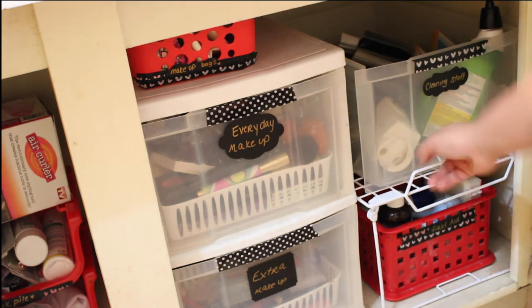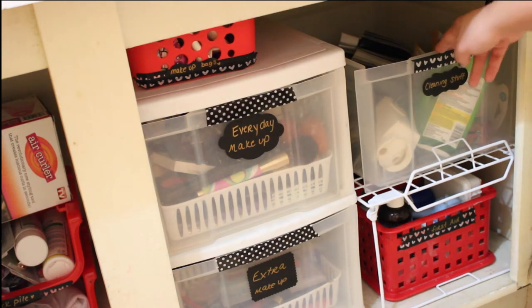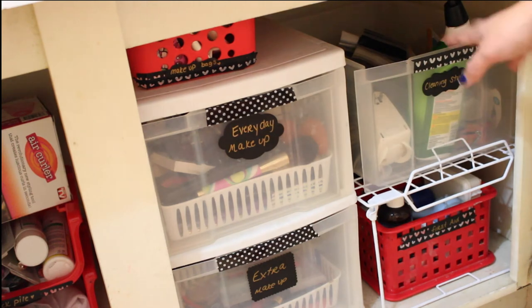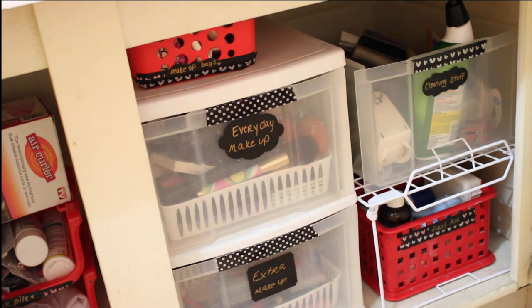I did get this rack from Deals and it was $5, and I think that it raises it up nicely — I don't know if it's going to stay there. This is the extra drawer and I keep the cleaning stuff in there. Things that you don't need that often, but keeping the cleaning stuff in the front means my husband will be able to get to it really easily when he wants to clean out the bathtub or whatever.